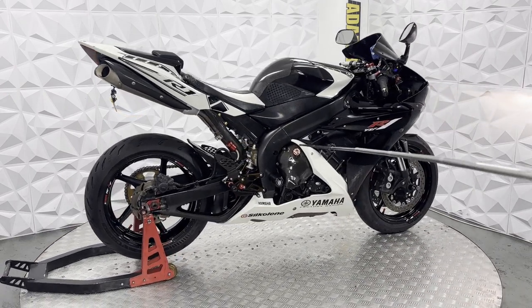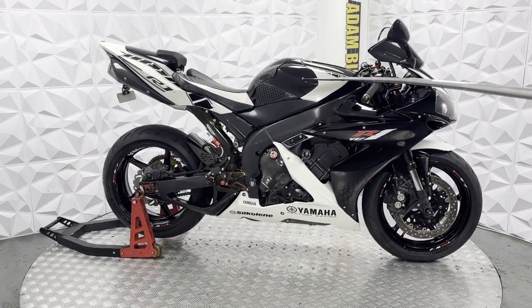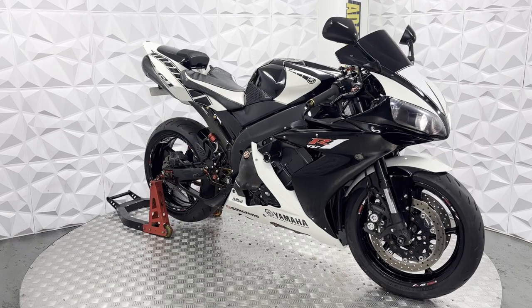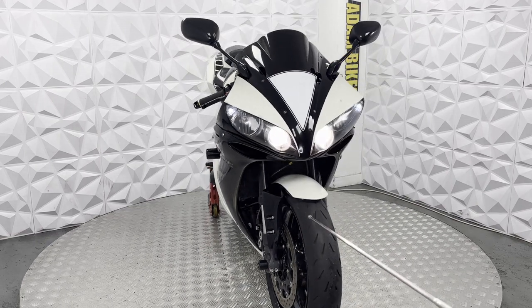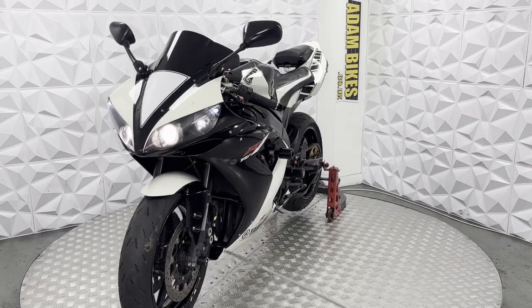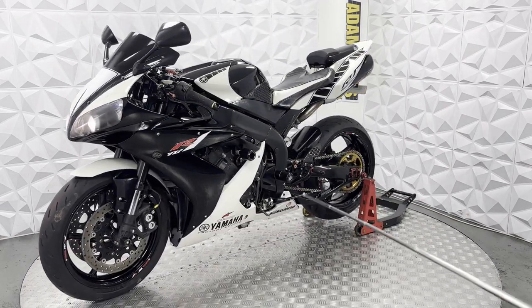It does have a slight little dent in the tank, which I have taken a close-up photo of. It's nothing bad, nothing major at all, and does not affect its use. Radiators are nice and clean underneath. Ignition, fuel cap, and seat lock are all working nicely. It comes with the red master key as well.